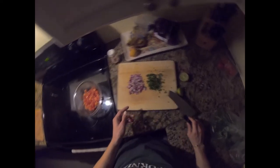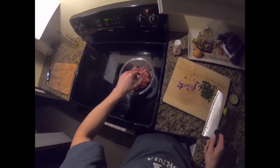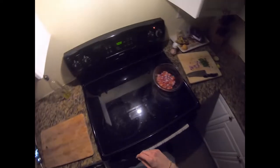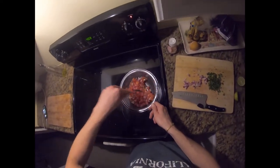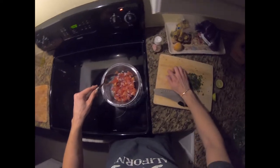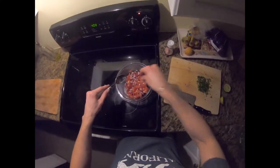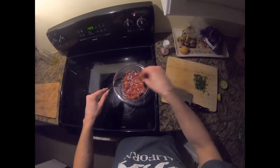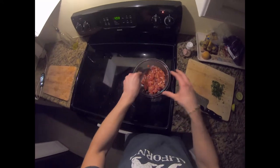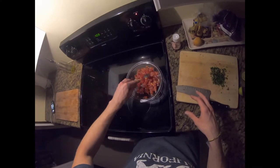Let's put everything together. I'll put the onions and the tomatoes in — I think you can add all of them. Dosage — I don't know, just by eye, what you feel. It seems like it's balanced, I like it like this.